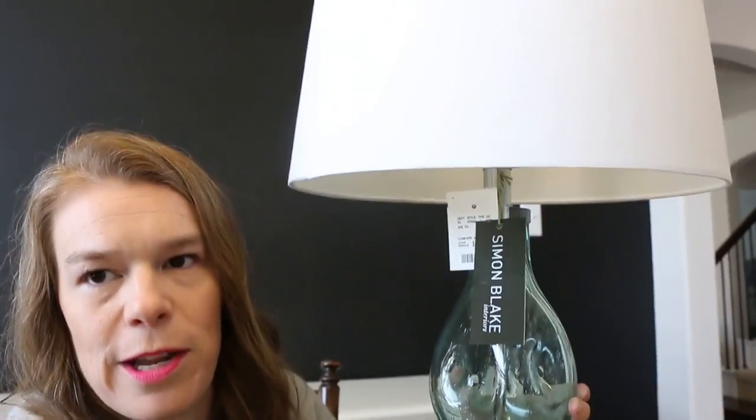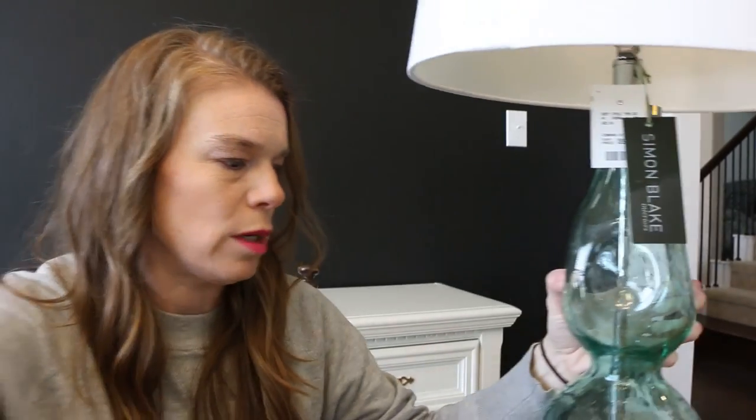Today I'm going to switch the shade — this white shade — out for this. Alright, let's get started.